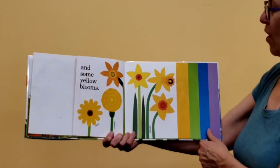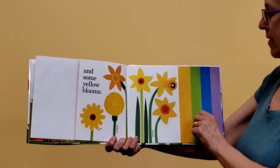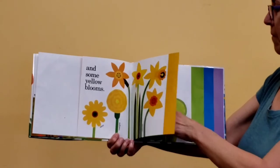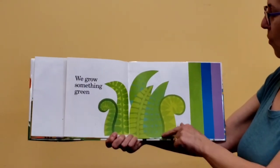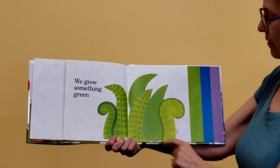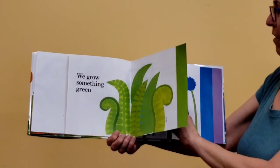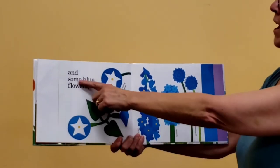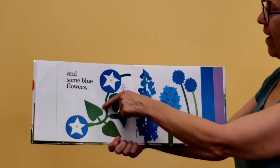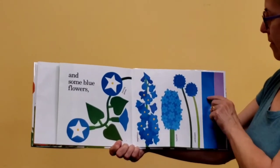And some yellow blooms — the daisy and the daffodils. I've seen the daffodils coming up already. The daffodils are one of the first flowers to bloom. And we grow something green — what are these wiggly squiggly ones with these tiny leaves? That's the ferns. Ferns are beautiful — no flowers on ferns, just pretty leaves. And some blue flowers: morning glories. They grow on a vine that wiggles around. And delphinium and hyacinth and cornflowers.